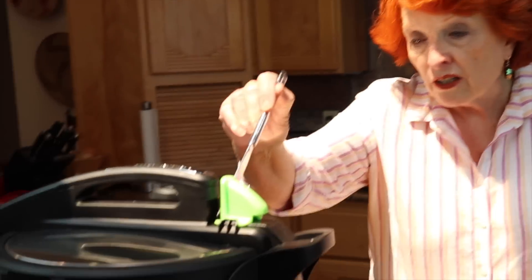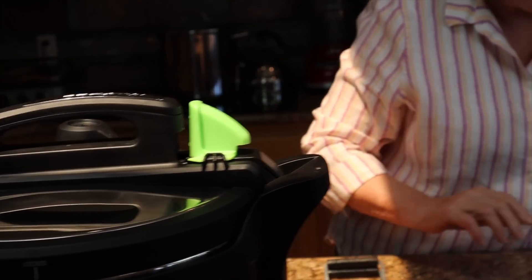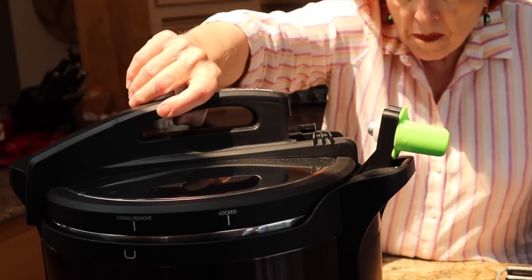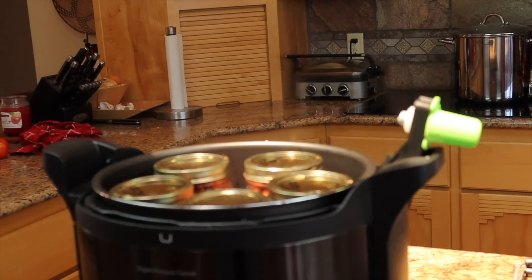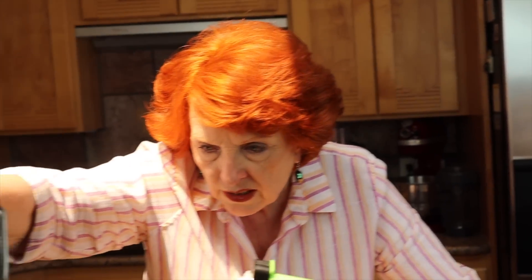The processing has finished and the cooldown is finished. Here in this little crack is the airlock — sometimes even though processing and cooldown are done the airlock stays up, so be sure to wait for it to drop all the way before attempting to open it. It has dropped, so we can go ahead and open it.